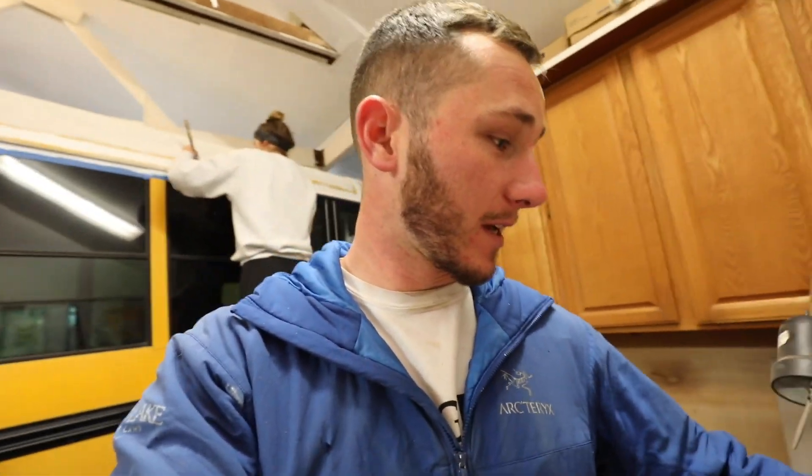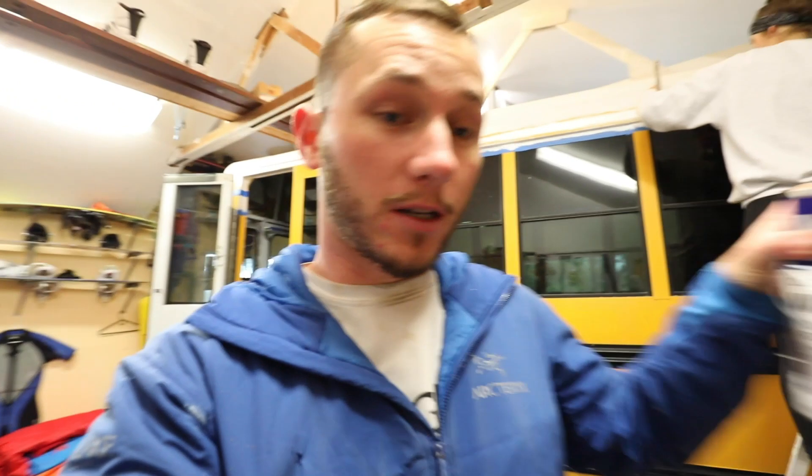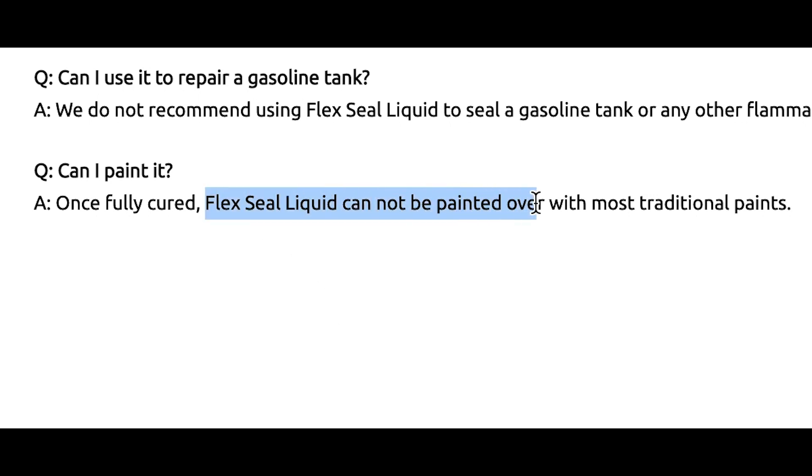I made my first big mistake with the bus roof paint. I did some layers of Henry's elastomeric roof coating on top of the Flex Seal I'd put on the cracks and seams, and it didn't stick at all — it all peeled up like peeling sunburned skin. It was kind of gross but also satisfying. Evelina helped peel all the stuff off the roof, but that took several hours to clean up the mess. Turns out, after looking online, Flex Seal says it cannot be painted over by anything — you can only paint Flex Seal on top of Flex Seal.